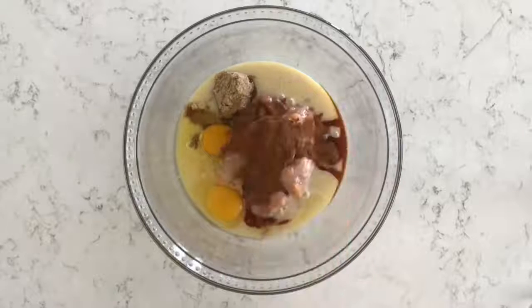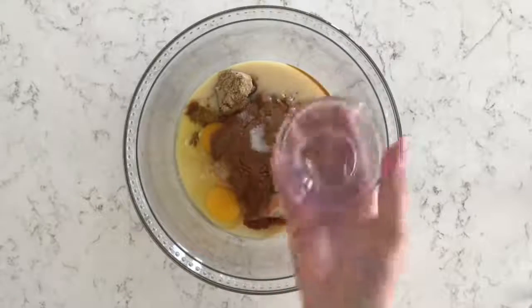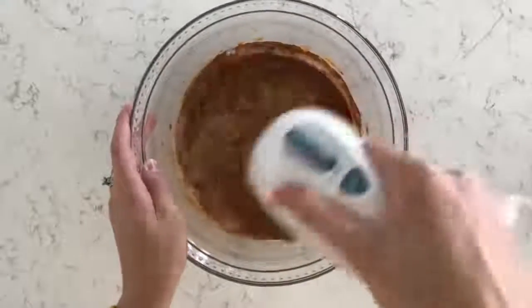For the spices I'm adding 1½ teaspoons of ground cinnamon, 2 teaspoons of pumpkin pie spice, and 1/4 teaspoon of salt. Then I'm just going to mix this together until everything is well combined and the filling is smooth.